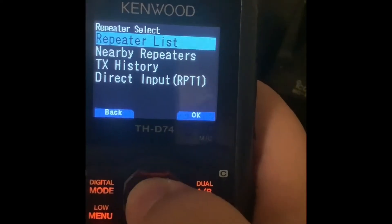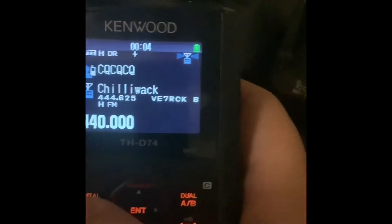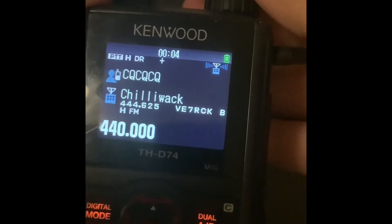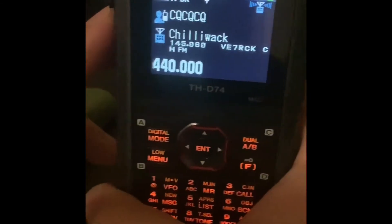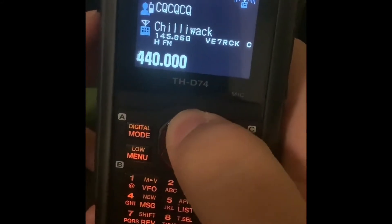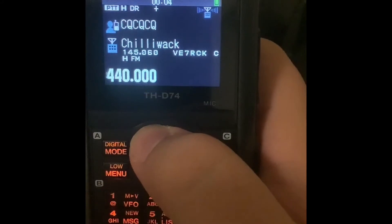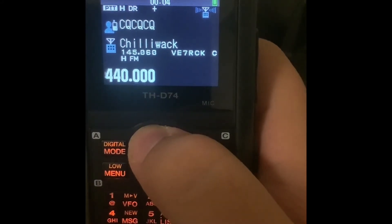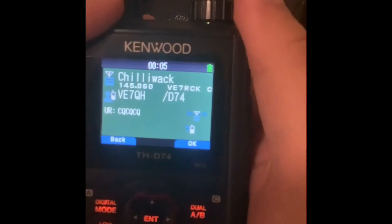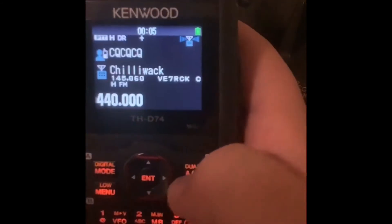Sometimes I can't hit the UHF repeater from my house, but another cool feature is that once you've got your area set in the repeater list, you can scroll through the repeaters. RCKB is the UHF — let's try the two-meter repeater instead. When I key up, you can see the repeater comes back to me from VE7RCKC.